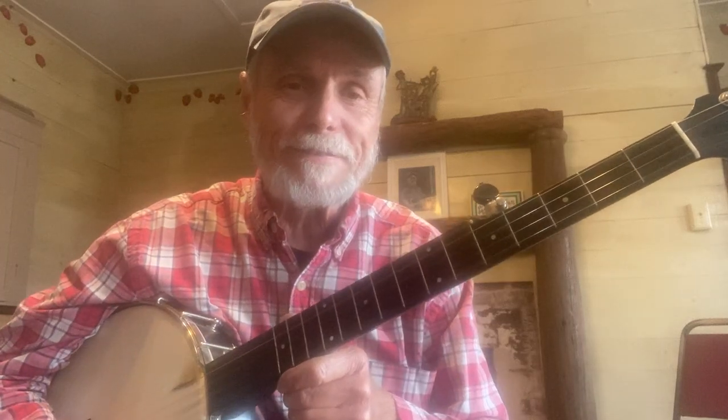That sounds great! So work on the chords, try to sing that little bit of the song — a great song, been around a long time. And then try to play the melody on the high string, the first string, or the third string. You'll be amazed at what you can do. Cool.